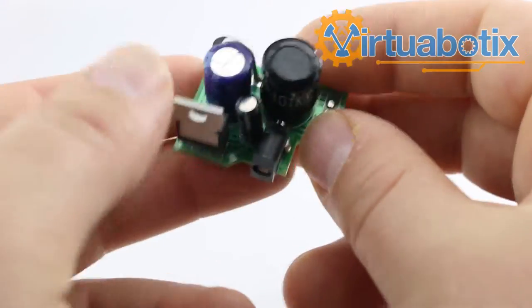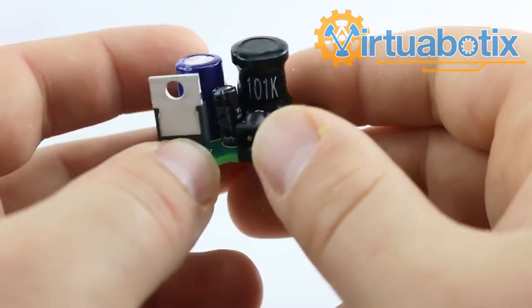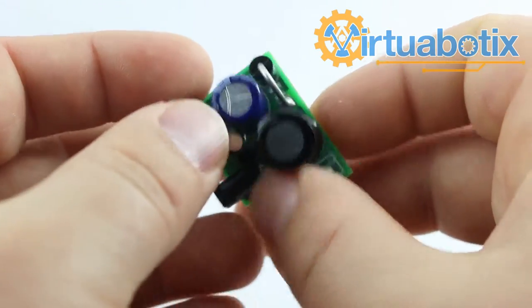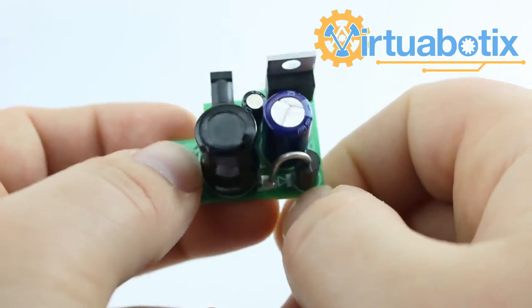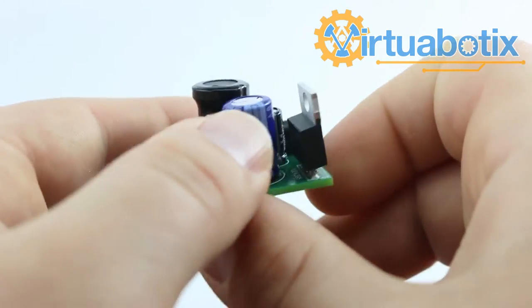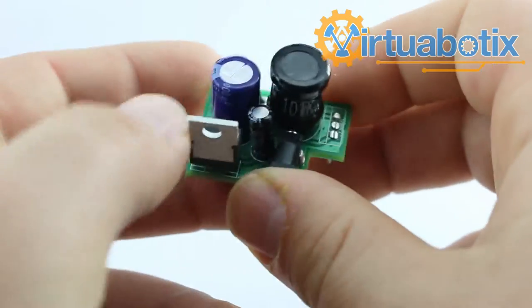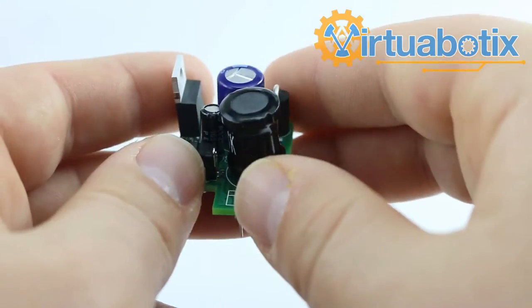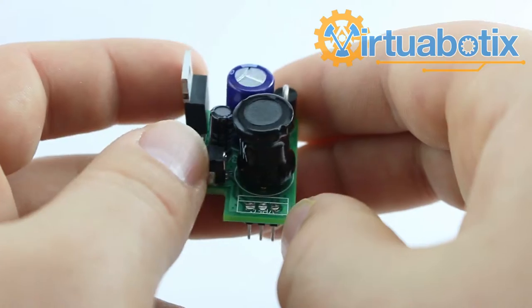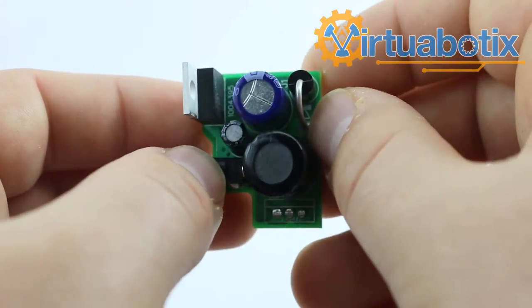This is Mr. Joe from Virtuobotics, and today I'm introducing you to the Buck Board 1.1. The Buck Board is a buck regulator, which is a type of voltage regulator that is extremely efficient and, as you can probably tell from looking at this circuit, a fair bit more complicated than just using a regular regulator. The key reason I designed this board was so that you could introduce buck regulation into your projects without having to go through the process of putting this circuit together.